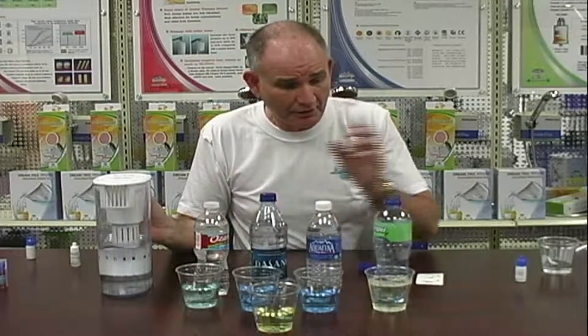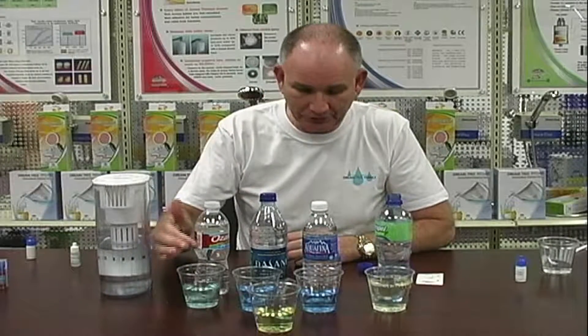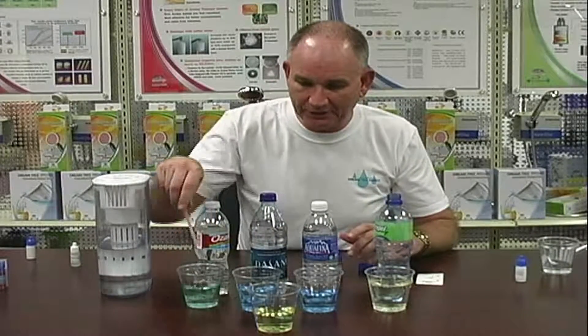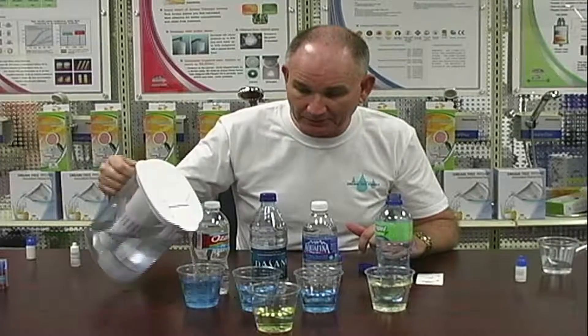You need 32 glasses of this kind of water to change one of these. That's not a good thing. What we're trying to do is give the body the right kind of water. If you're drinking the wrong kind of water for your body, for your optimum health, you need to start drinking the right kind of water.